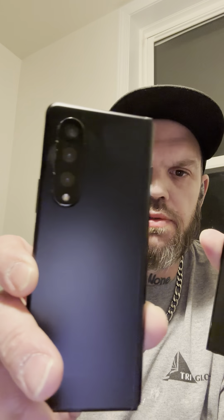Definitely compared to the Z Fold 3 — this is the Z Fold 3 that is getting ready to be sent back and traded in. The S23 Ultra is looking pretty good. Another thing: this guy has a SIM tray.